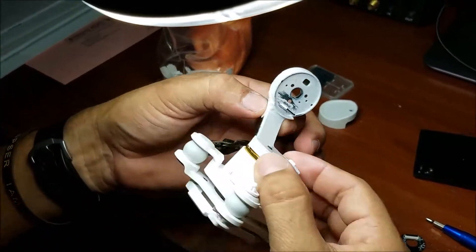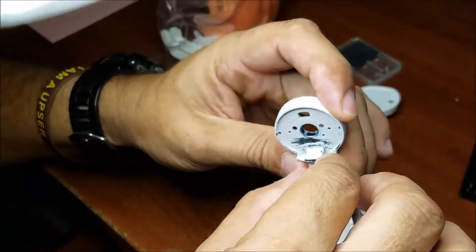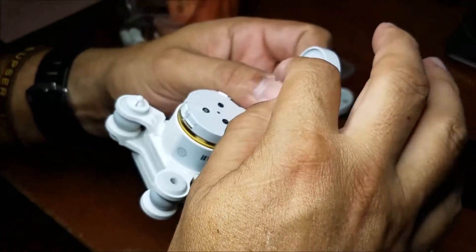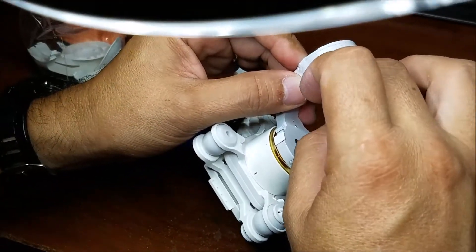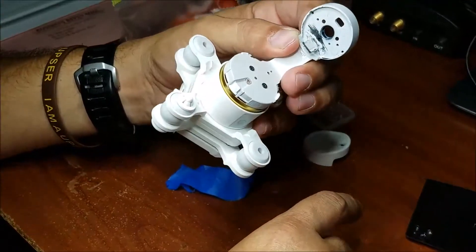You guys can see a little bit closer right here the details of this piece. It's pretty good — it's not moving, which is what we need. But I think I gotta use like a knife or something like that to cut some little parts right here that are touching this little engine. Let's see how it works.